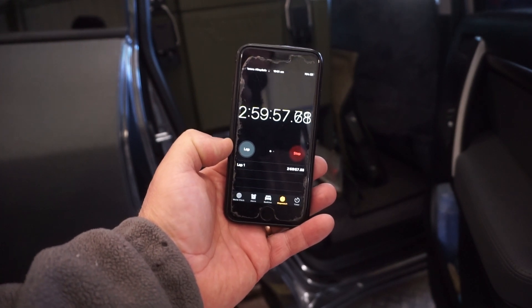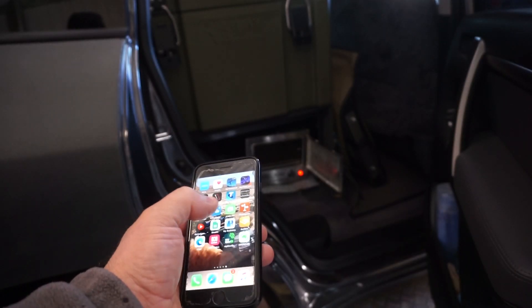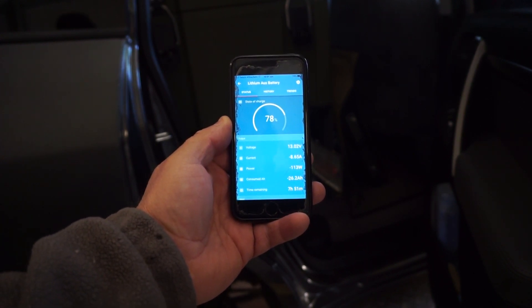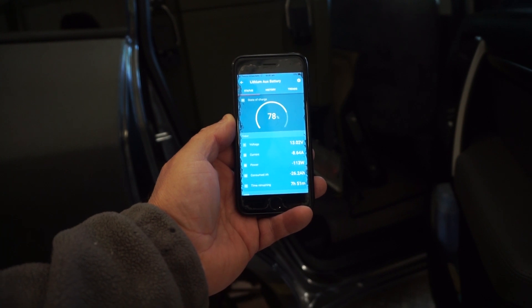At the 3-hour mark — I won't bore you doing this every single hour because we'll carry that data in the graph — we're still pulling 8.6 to 8.7 amps, voltage is down to 13.02, and the battery is saying 78% remaining. I'm not going to run through the same data every single hour for the next 10 or 12 hours. I'll compile it all in a spreadsheet and graph it out, and when we're finished I'll show you that data so you can make a determination for yourself. Let's keep the test going — I'll see you at the end of the day.